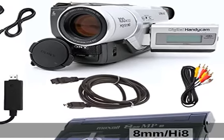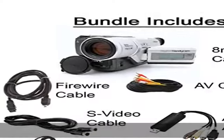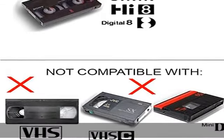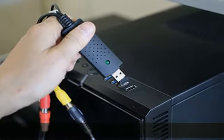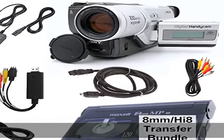About this item: designed to playback and transfer 8mm, Hi8, and Digital8 tapes. USB capture device transfers your tapes to computer files or burn them to DVD. Includes battery and AV cables for transfer or TV playback. Bundle includes an 8mm tape and can play back any 8mm tape — guaranteed 100% working. Free returns. See the description to get this product today at the best price.